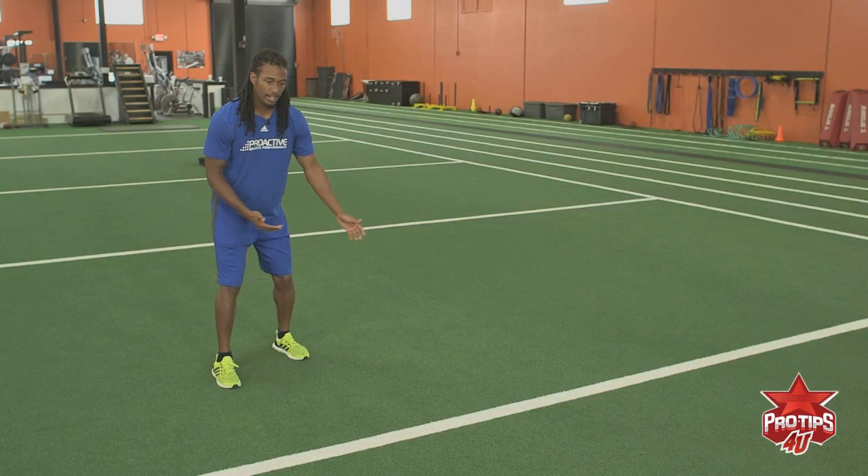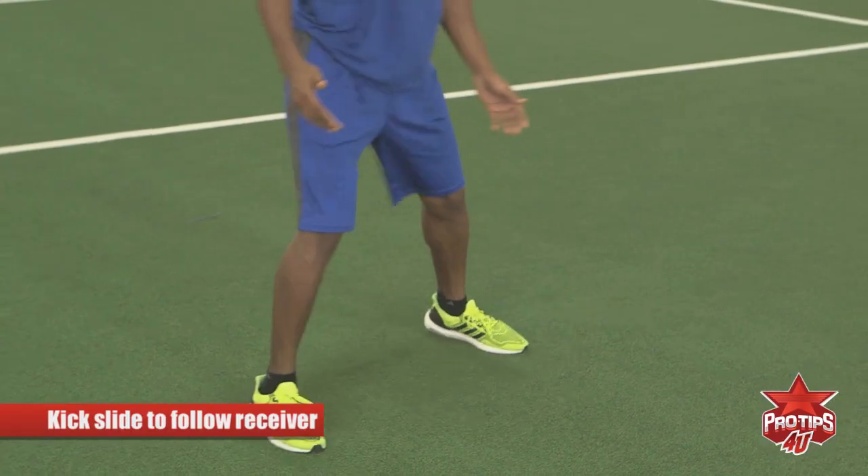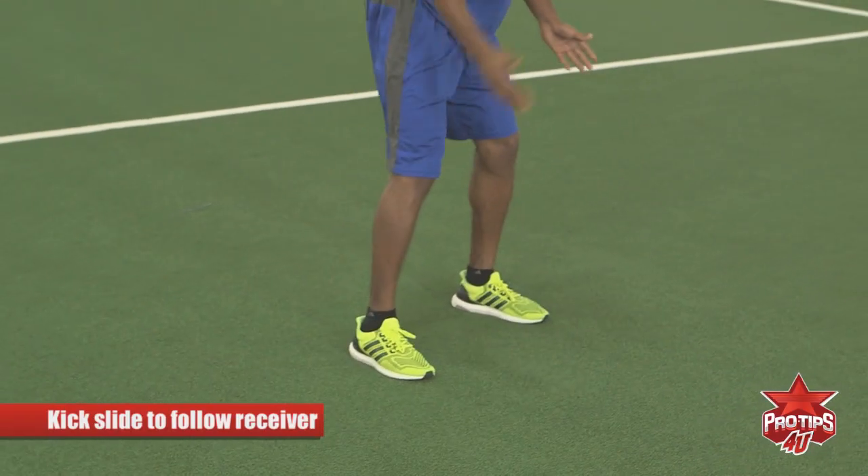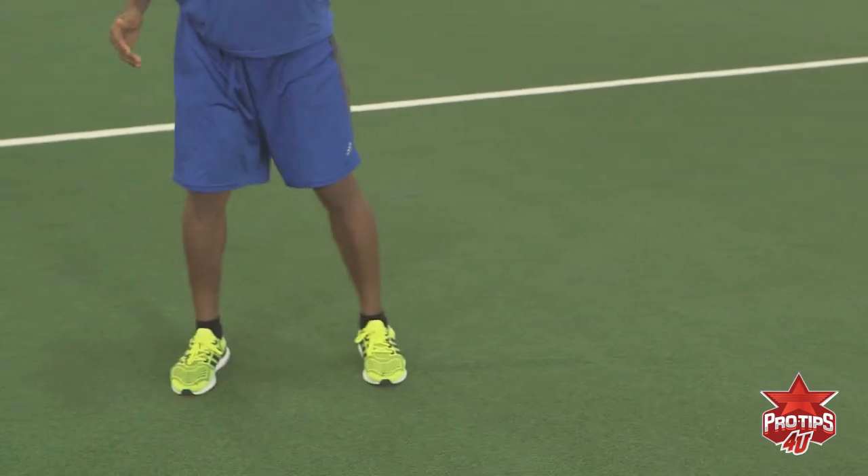When he makes his break — if he goes inside or outside — you want to kick slide. If he goes outside, you want to kick slide your feet, throwing that offhand jam. And if he goes inside, kick slide, throwing that offhand jam.